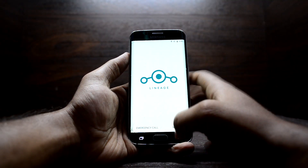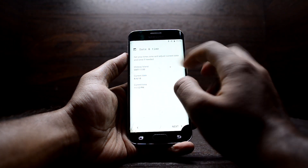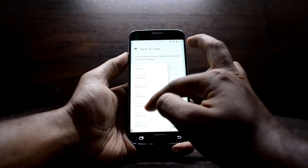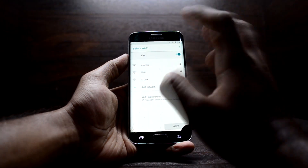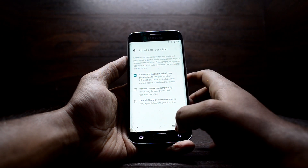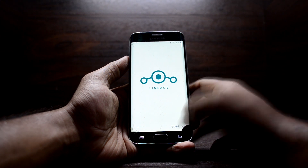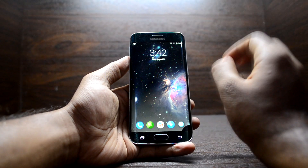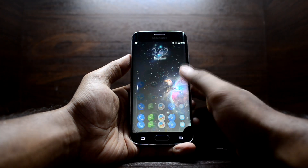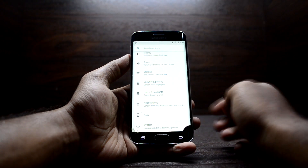The device is all booted up and you have the setup wizard here. I'm in India so the timezone is +5:30. Go next, select your Wi-Fi, go next, allow, then next, next, skip, skip, and start.